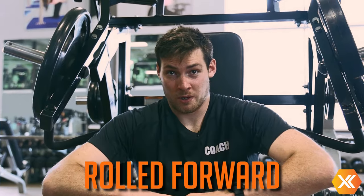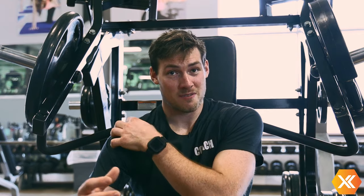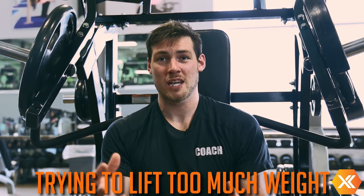This is improper because everything is rolled forward. When everything's rolled forward we're activating the front part of our body — in this case it's going to be the front shoulder and the tricep — which isn't what we want. Again, we want the chest as the prime mover. I see this a lot in people who are trying to lift far too much weight and don't focus on what they're doing and activating the correct muscle. Always sit up tall, retract the shoulders back, and push with the chest first, then allow your triceps to take over at the end.